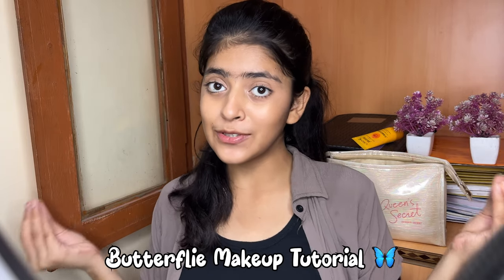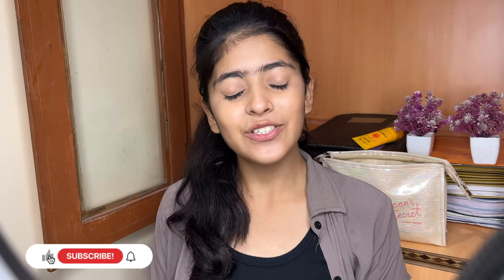Hi guys, welcome back to my channel, it's me Pushy. Today's video is going to be a butterfly makeup look tutorial. I have made a lot of videos before but I hadn't made a makeup tutorial like this. Many people had comments on Instagram about how I did it, so now I have made this makeup look for you. Before starting, make sure to subscribe to my channel, follow me on Instagram, and without any further ado, let's go.